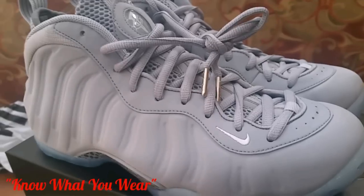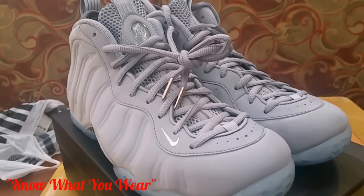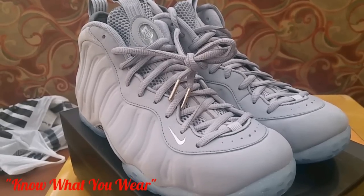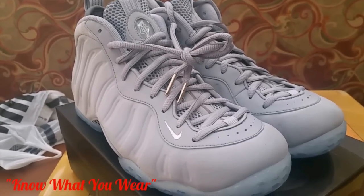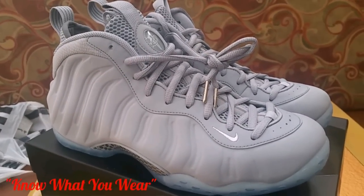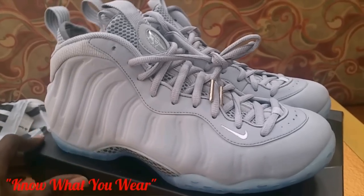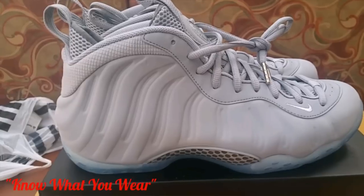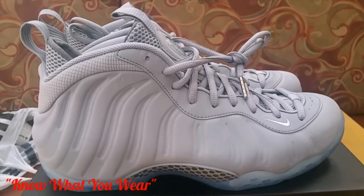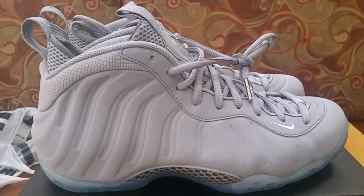Just wanted to show you guys real quick what the shoe looks like. Like I said, they're $250 and available at your general Foot Locker stores. It was supposed to be a quick strike release but it is a general release, so you still have an opportunity to get it — they are online too. Let me know if this is a Foam you're going to be copping or passing on. It is a suede material, so that's something to think about — it's not your traditional foam material. Let me know below. I'm out, God bless.